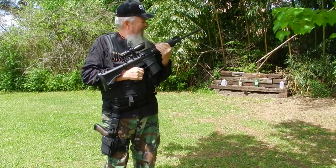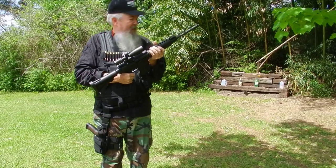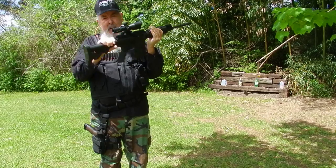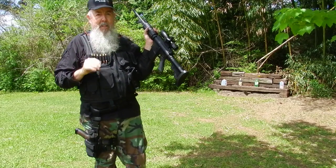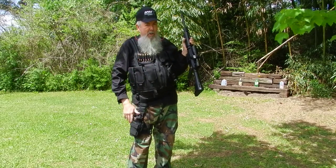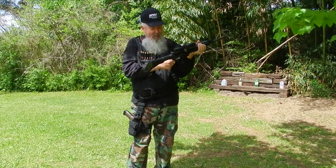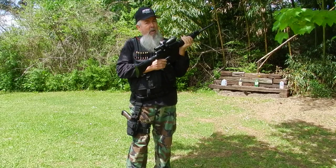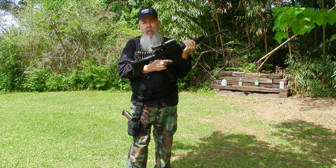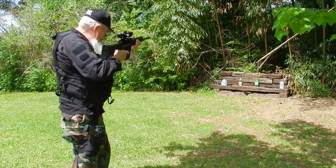Today we intend to bust some bottles. I've already got the magazine loaded and I'm trying to practice all those safety tips everybody's always giving me. They're always saying I point at the camera too much and I've got my finger on the trigger. Well, we're not doing that today. Got it on safe and we're ready to lock this baby up. Let's give it a try and start with one of those bottles over there.